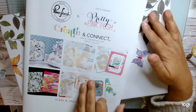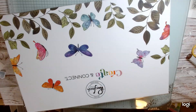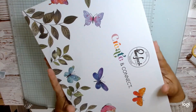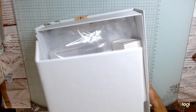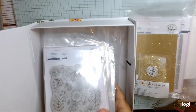We have this amazing book, which I have not started preparing for this event at all yet, so hopefully that's going to happen. The first thing is this amazing box — it is a beautiful, beautiful box, just lovely. I'm going to go ahead and take everything out so I can share all the goodies.